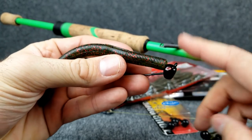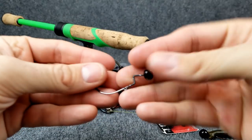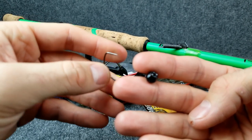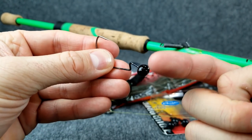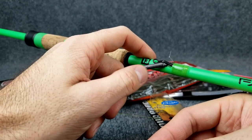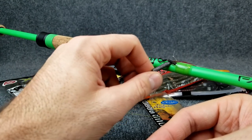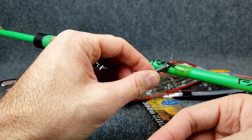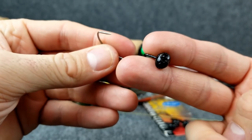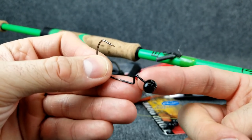I've noticed if I go to a lighter shaky head — for example, this one-sixteenth ounce VMC rugby head — if I put a little trick worm on here, I get hung up far less working this through the rocks as opposed to a drop shot. If you're trying to work a drop shot, I usually go through about 1,700 of these weights on each trip. So if you notice you're losing a bunch of those weights and ripping them off, don't be afraid to switch over to something like a shaky head and fish those rocks.